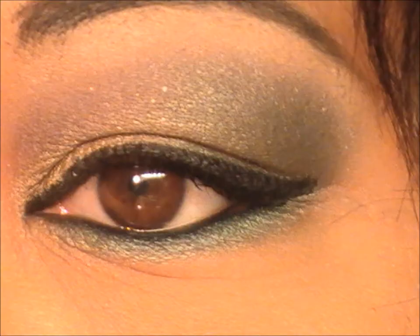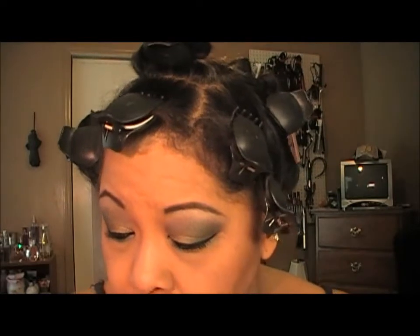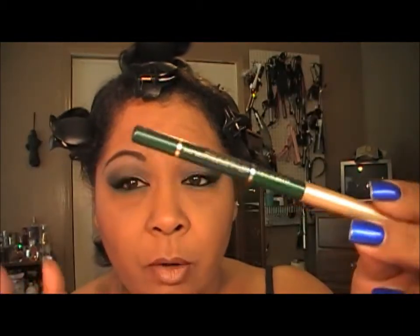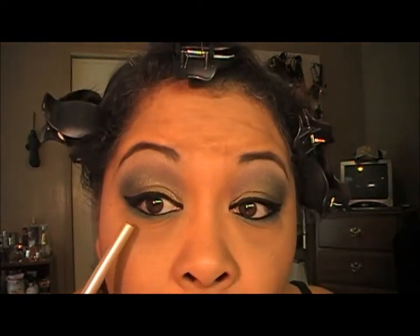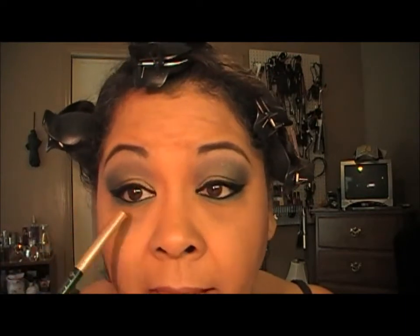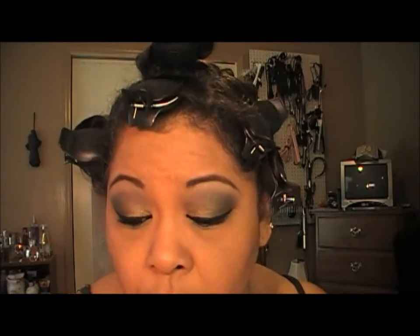I'm going to line everything up and then I'll be right back. Okay, y'all, I'm back with the final look — everything's lined up. On my lower lash line I applied a sea green pencil from Jordana, a really dark kind of green. On top of that I went in with Humid, then lined everything with a black eyeliner pencil. On my upper lash line I used Wet and Wild 886 black gel liner, and my mascara was L'Oreal Voluminous Carbon Black.